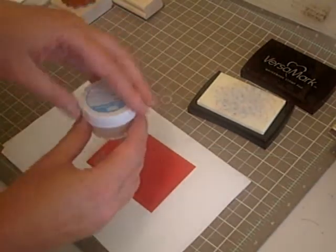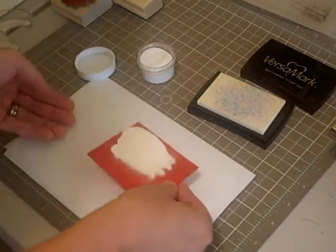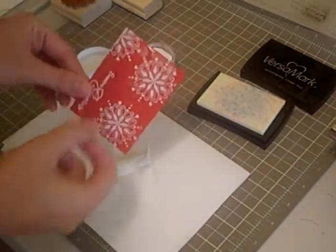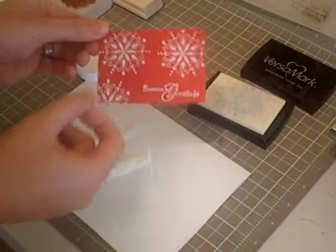So then you can take your stampin emboss powder and really just sprinkle it on. Tap it a couple times to get the excess off.